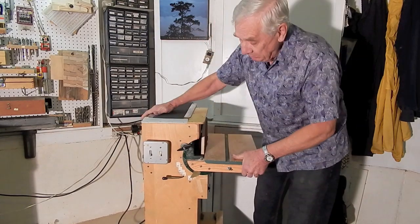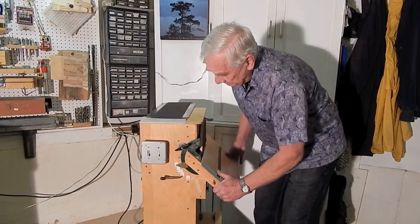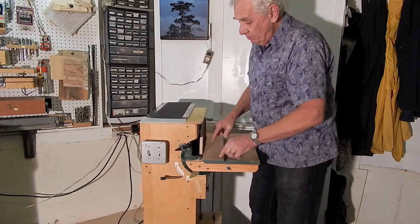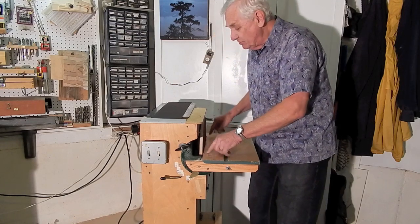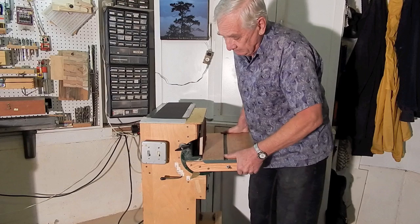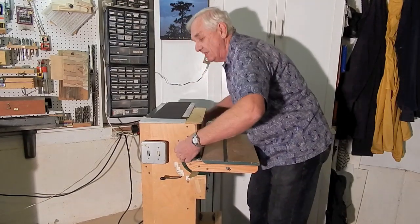There are locking knobs for a tilt table. The table tilts on a couple of trunnions, 90 to 45 degrees. The trunnions are designed so that the inner edge of the table stays close to the sanding disc at all angles. I've got a pointer and some degree marks for quick setting.